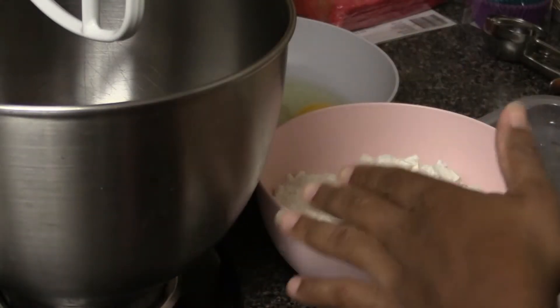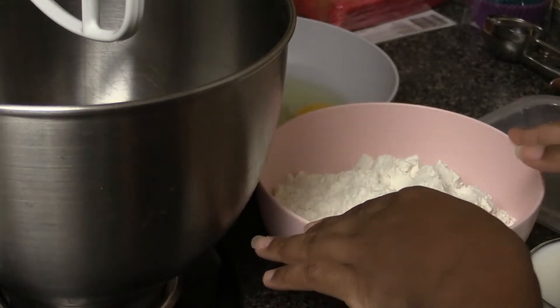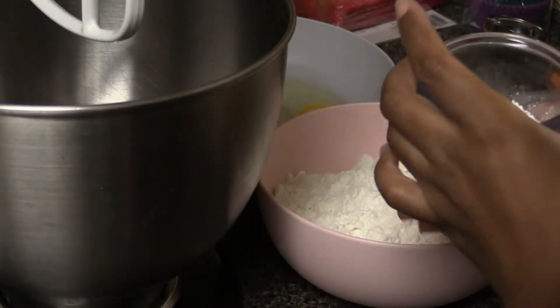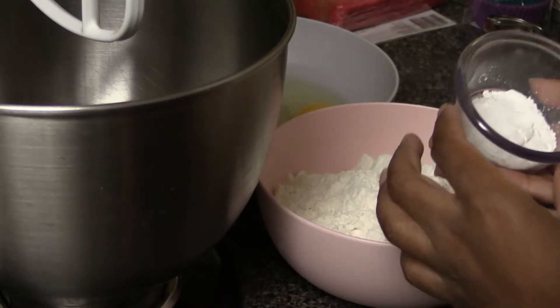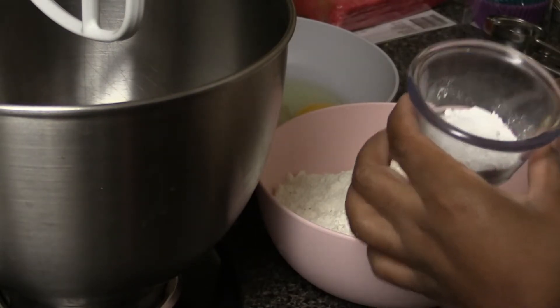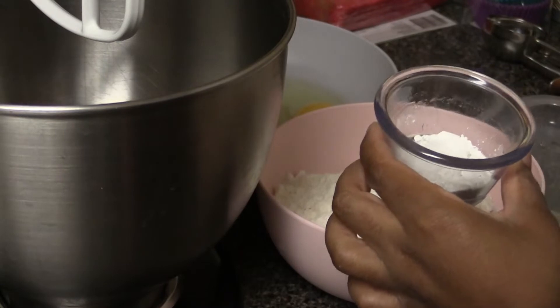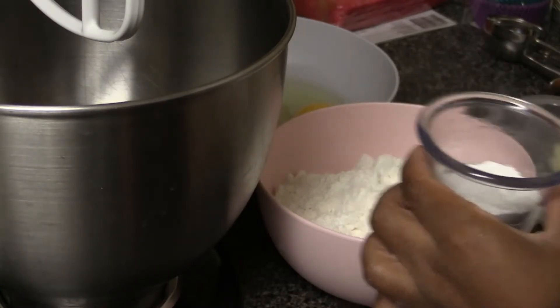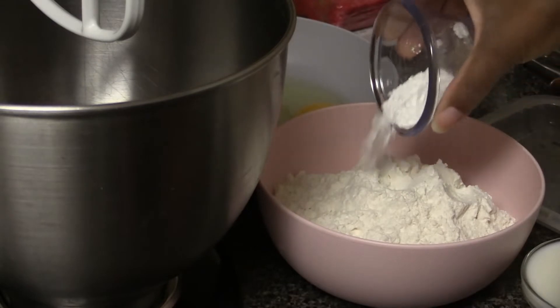The first thing I'm going to do is mix together my dry ingredients. In this bowl I have two cups of all-purpose flour. I've also got one and a half teaspoons of baking powder, a half teaspoon of salt, and a half teaspoon of baking soda — I'll go ahead and add those to my flour.